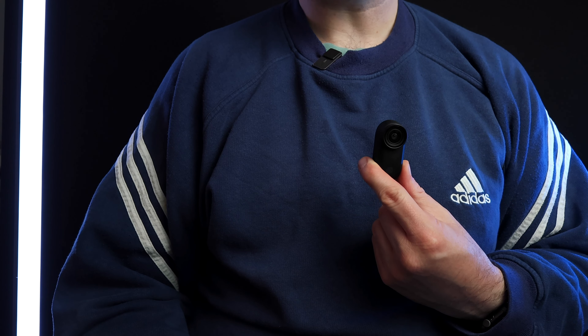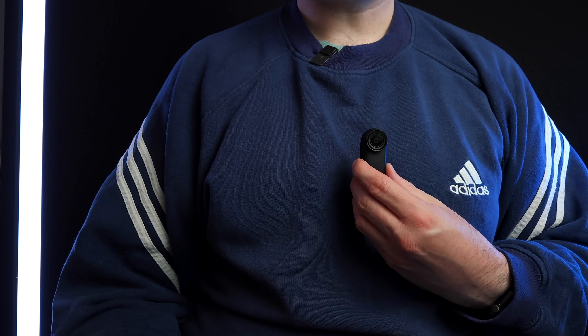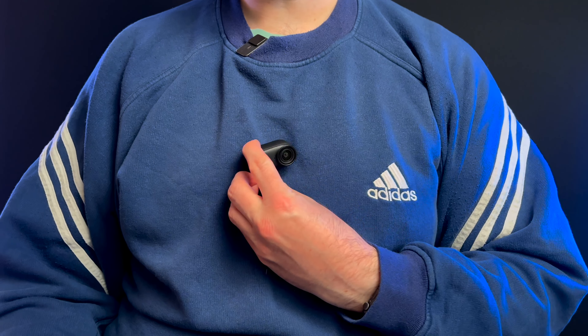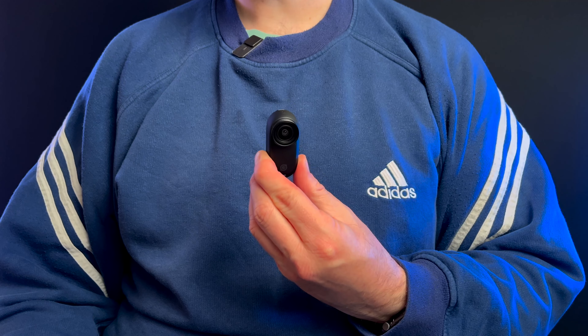It does have some other bonuses. It does slow motion a lot better — you can now record 100 frames per second in 2.7K, which is an improvement over the Go 3. Also something I found quite useful is the way you orientate it determines how it records, so if you orientate it in this orientation, it records in portrait.